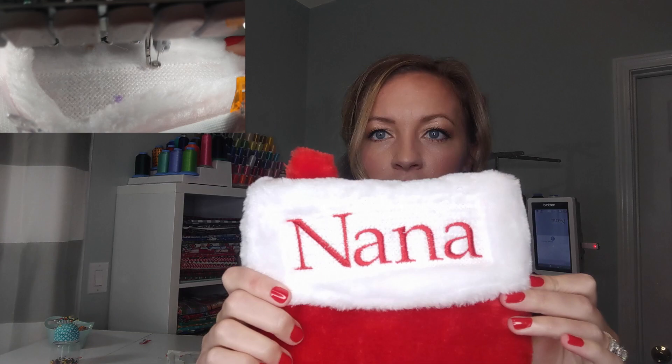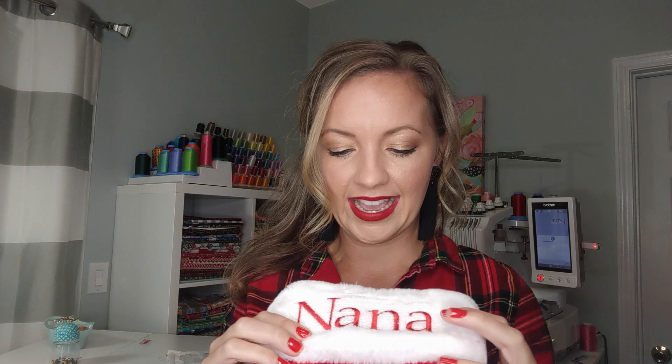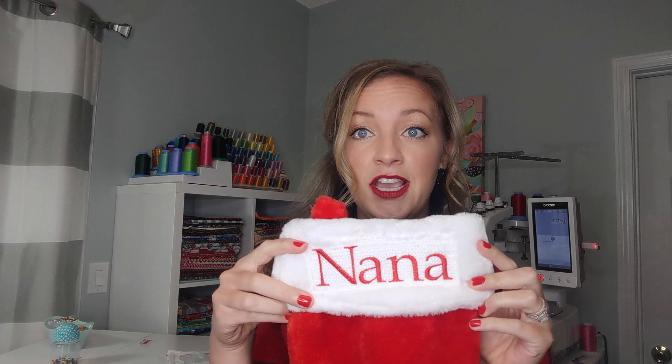I got a little frustrated, so I was like, I'm just going to show them what a knockdown stitch is. So this is a knockdown stitch. It's a rectangular box — almost like a net of stitches — that catches the fur and pushes it down so that way you have a nice clean surface to embroider on. Now this obviously is a rectangle, so it kind of highlights how this stocking is a little wonky.